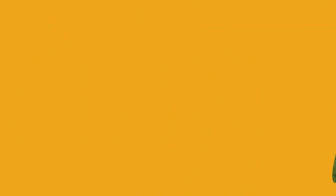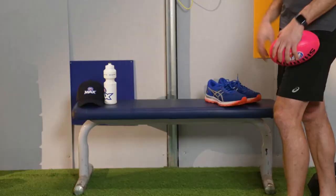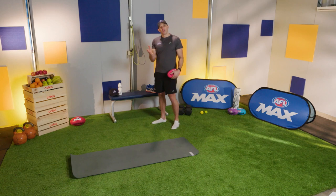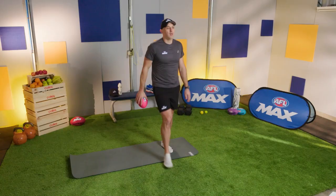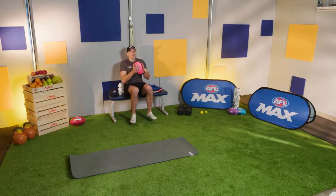One more balance exercise before we move on to footwork. You're going to need a seat — I'm using my bench, but a couch, bed, or kitchen chair will do. What we're going to do is sit and then stand up on one leg, hop forward twice, and stick. Starting seated, holding the ball in our hands — standing up, balancing on one leg, hopping forward twice, and sticking.